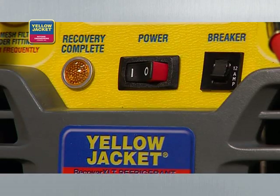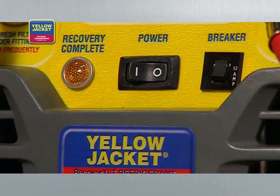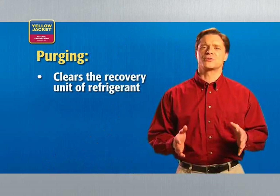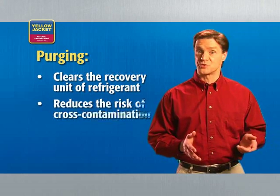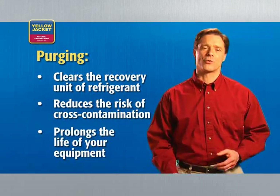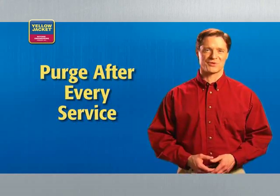Now you can turn the system switch off and turn the selector valve clockwise to off. As you know, you need to purge the recovery system next. Purging clears the recovery unit of refrigerant, reducing the risk of cross-contamination and prolonging the life of your equipment. Because of this, you must purge your unit after every service.